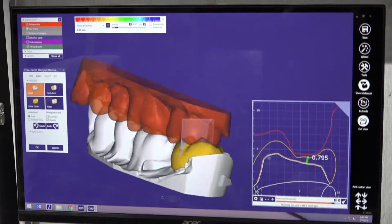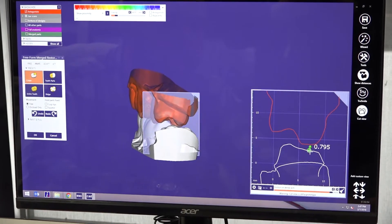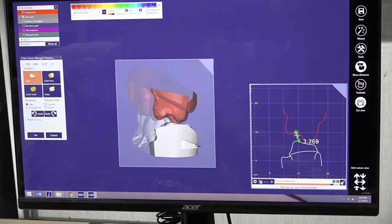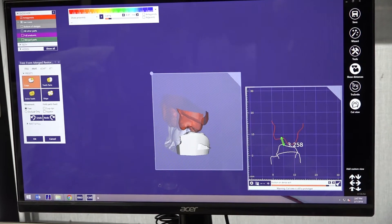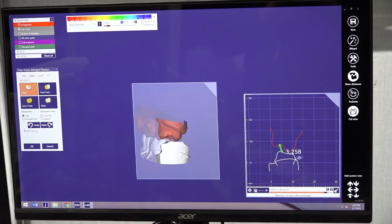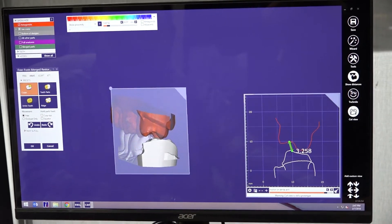It's really easy to use. You can also check, without the crown, the space between your prep and your opposing. It's a really good tool and we use it a lot here. Because sometimes, instead of guessing if the space is enough or not, you can see it in the computer right away.